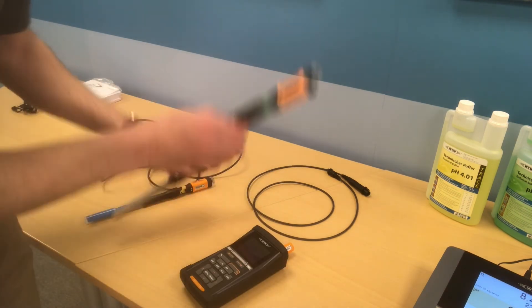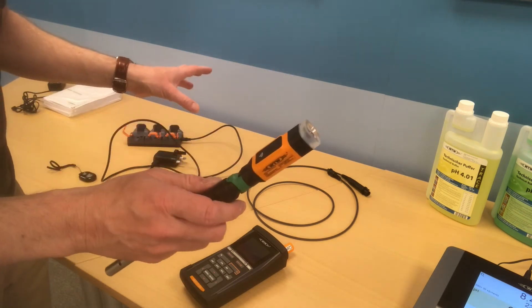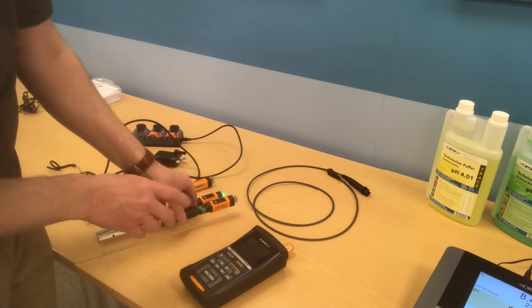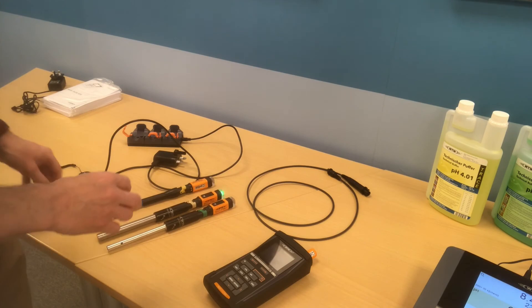These probes can be used simultaneously — three different people could use these probes in different parts of the laboratory, as long as they remain within 10 metres of the meter itself, sending data simultaneously to the meter.